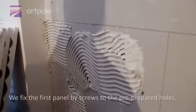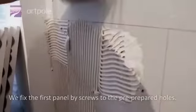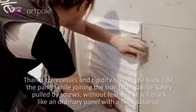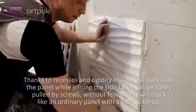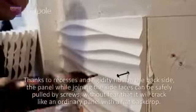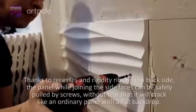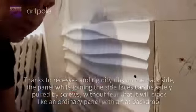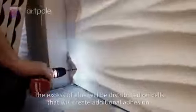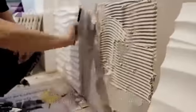We fix the first panel by screws to the pre-prepared holes. Thanks to recesses and rigidity ribs on the back side, the panel, while joining the side faces, can be safely pulled by screws without fear that it will crack like an ordinary panel with a flat backdrop. The excess glue will be distributed into cells, creating additional adhesion.